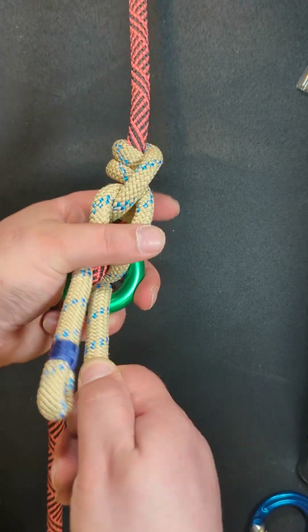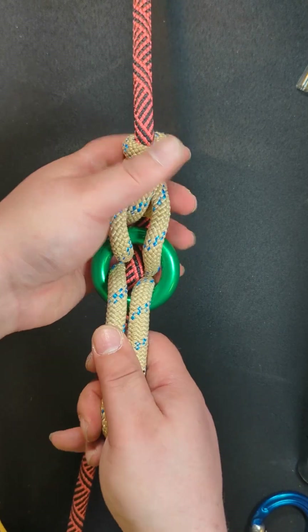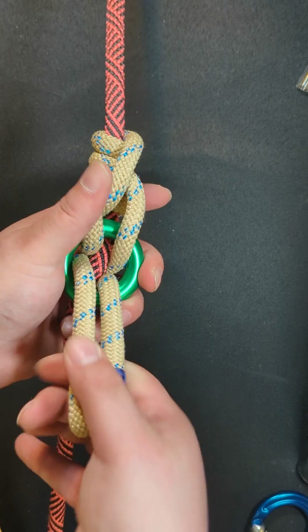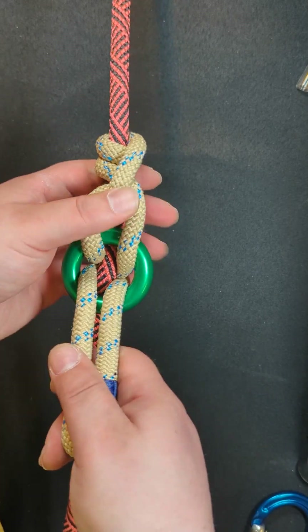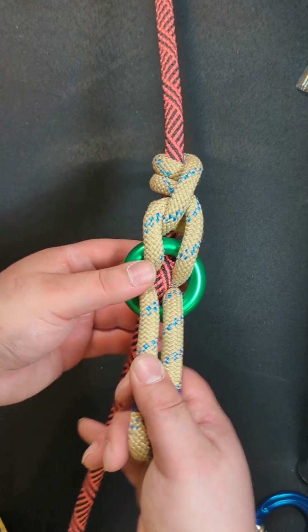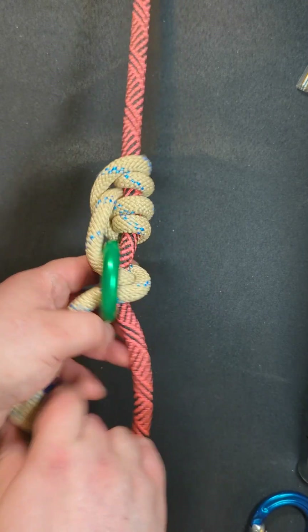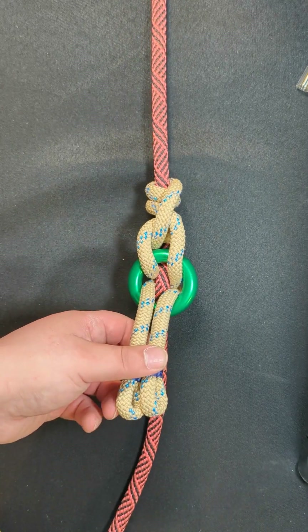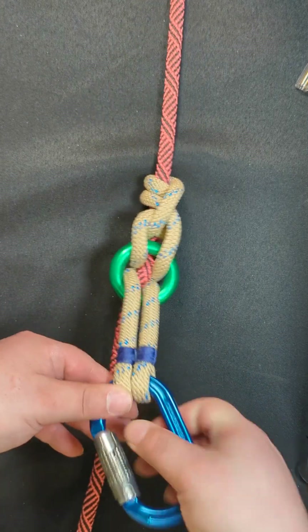Make sure your legs are even and that this new section is taut, but not too tight — there's a fine balance. And then you have created the hitch. You just need a carabiner and a rope.